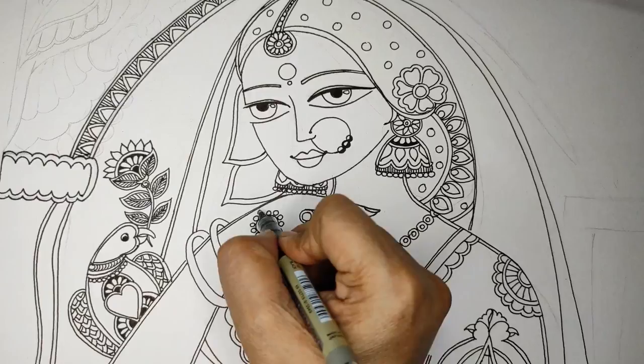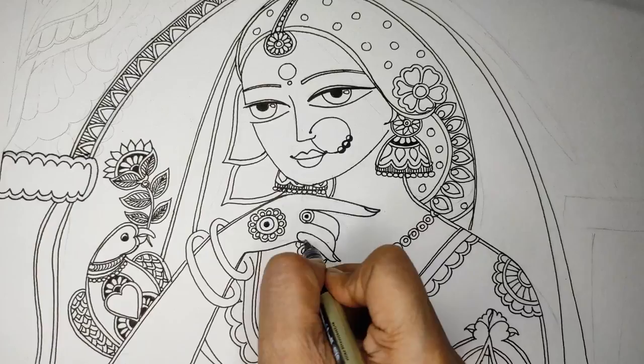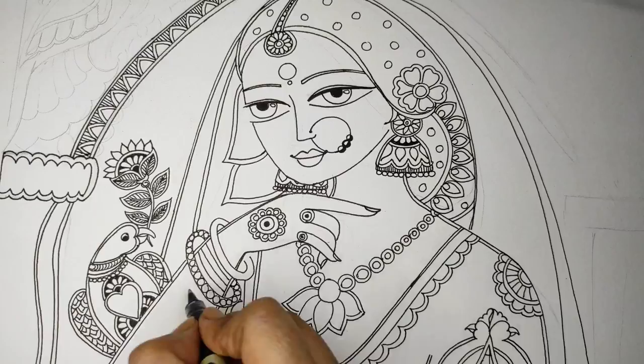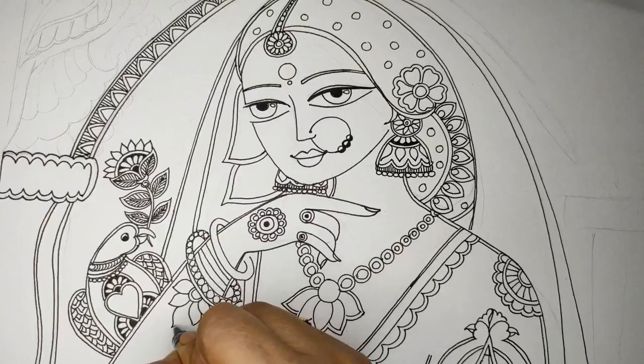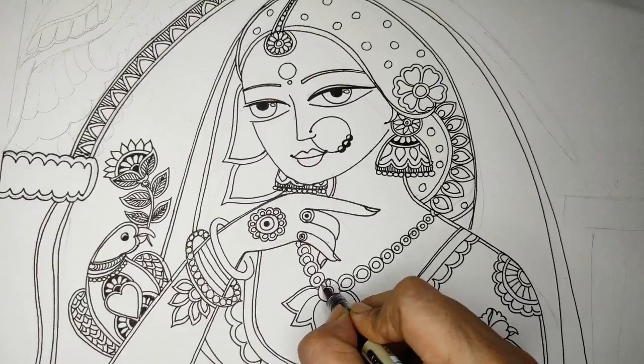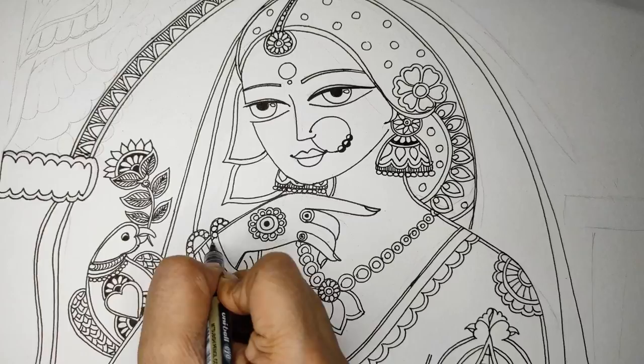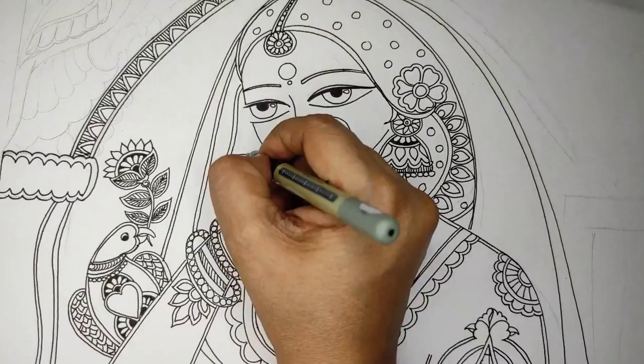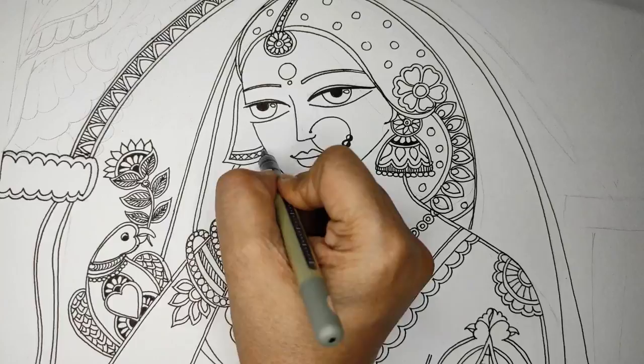Just beautifying with whatever accessories or embellishments I want — you can think on your own and create different designs and jewelry. Some beaded bangles and some tassels.